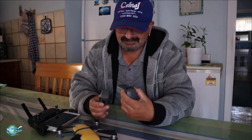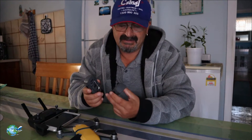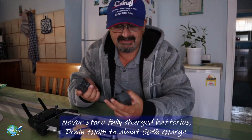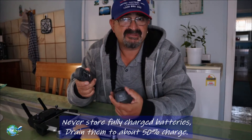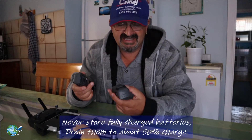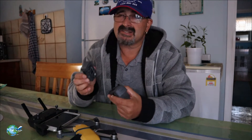The other thing is, if you're going to store these batteries, it's best to drain them to about 50%. On the internet it says between 30 and 60%; usually I'll go around 50%. The easiest way to do that is launch your drone in the backyard for five or six minutes, let it go down to about 50 to 60%, take the battery out, and then you can store it for a long period of time. But it's always good to cycle them at least once a month.